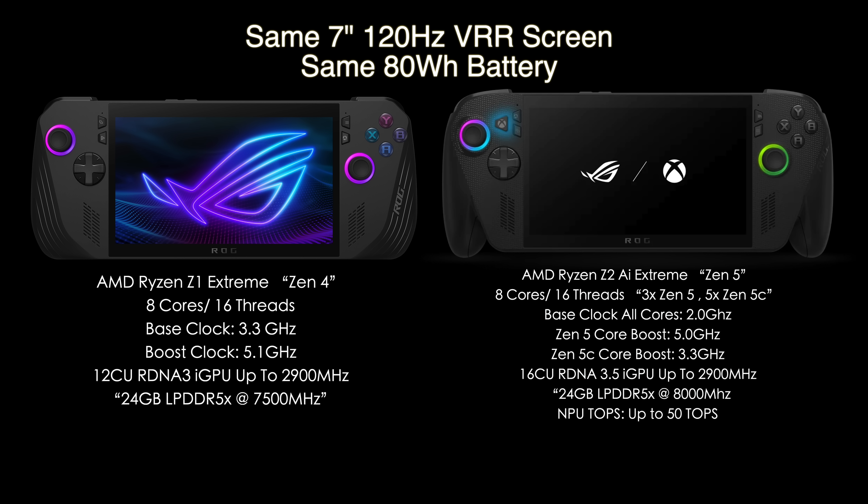On the new ROG Xbox Ally X, we've got the AMD Ryzen Z2 AI Extreme based on Zen 5, still 8 cores and 16 threads, but set up differently: 3 Zen 5 cores and 5 Zen 5C cores. Base clock on all 8 cores is 2GHz, with the Zen 5 boosting up to 5GHz and the Zen 5C only up to 3.3GHz. One of the biggest differences is the iGPU — a 16-compute unit RDNA 3.5i GPU, still clocking up to 2,900MHz. We also have 24GB of RAM running at 8,000 megatransfers per second, and since it's the Z2 AI, it also has an NPU.